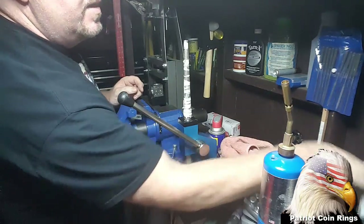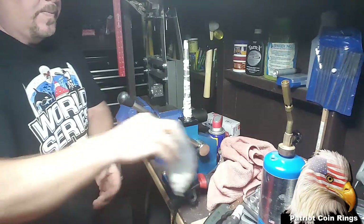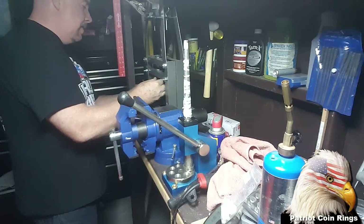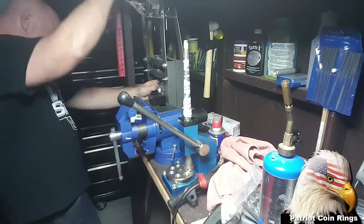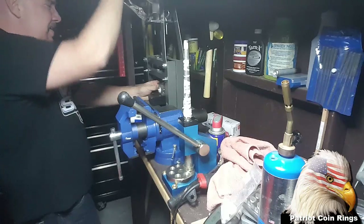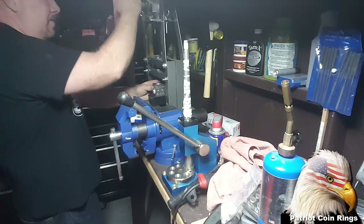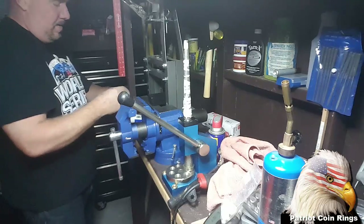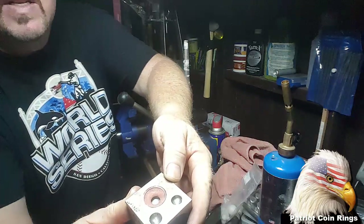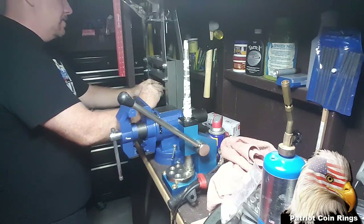Now that I've got that, let's get some dapping balls. I'm all about keeping detail, so I'm going to use the dapping balls instead of the steel. These do have their downside — I've cracked a couple — so when you start feeling pressure back off on it. You'll see that this barely fits in here. That's good because it's just below the surface. The softening of the copper is still fine.